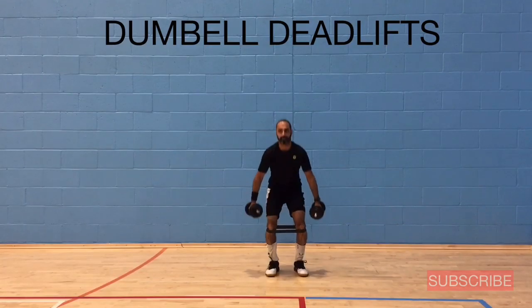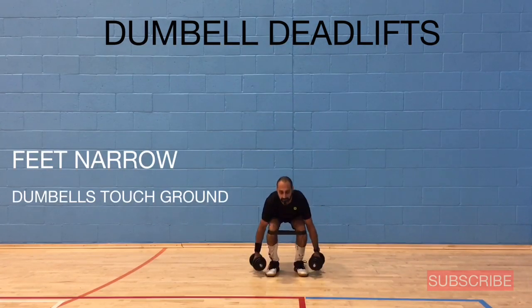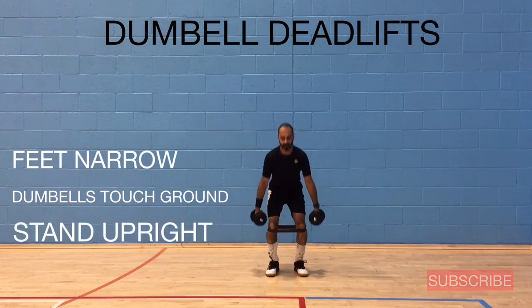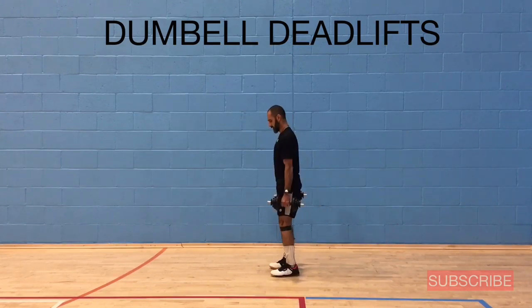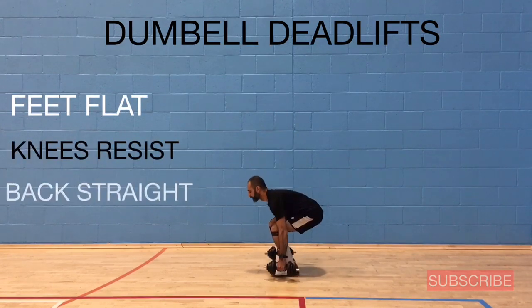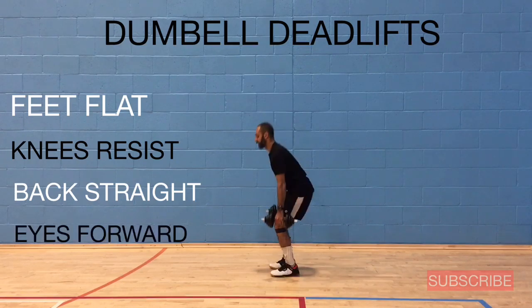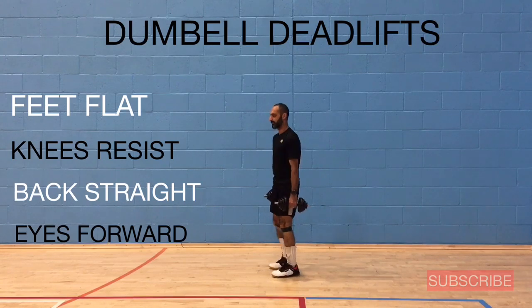This next exercise is called the dumbbell deadlift. Keep your feet a little bit narrower, dumbbells touching the ground, then stand upright at the top of the movement. Your feet should be flat on the ground, knees resisting the elastic band, back straight, eyes forward — working on that glute med activation.